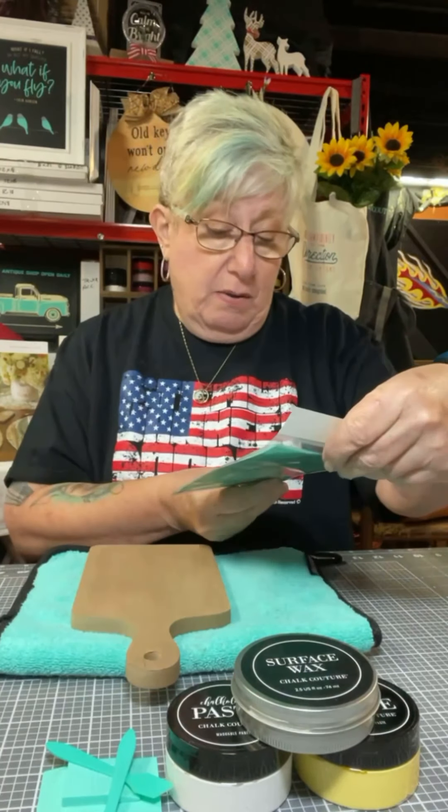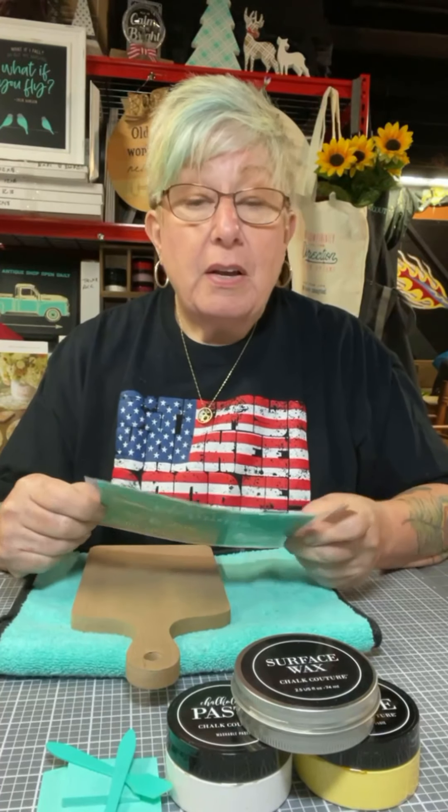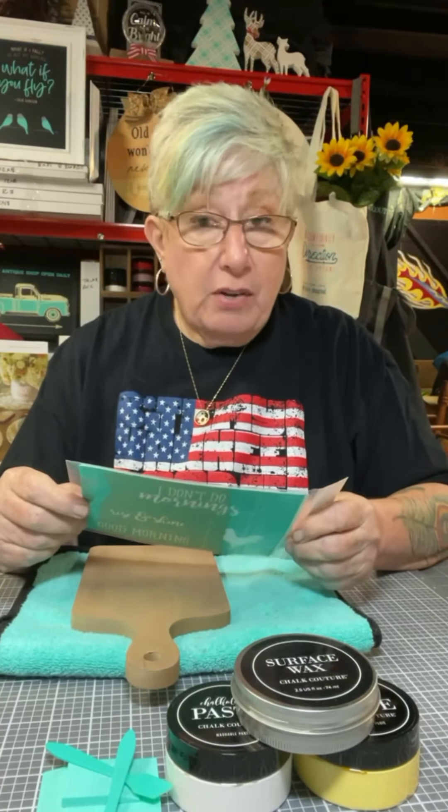Yeah, it's a cute paddle. You behave, Ms. Sweepy. The transfer I decided to use is in the title of this video — it's 'I Don't Do Mornings.' And if you know me, you know me — I don't do mornings.